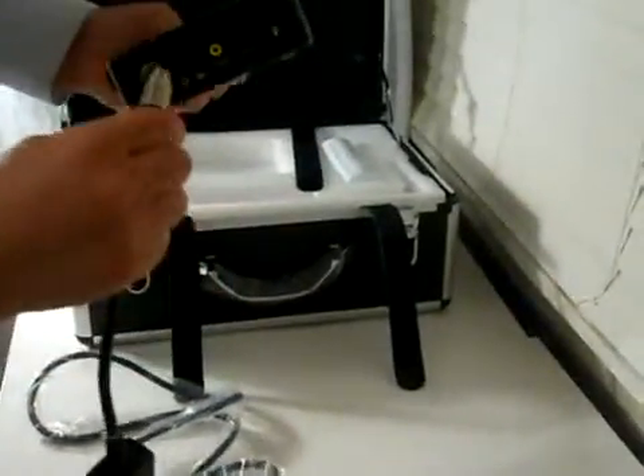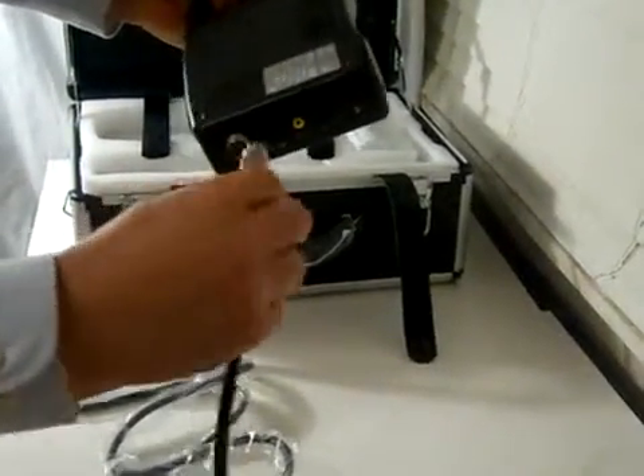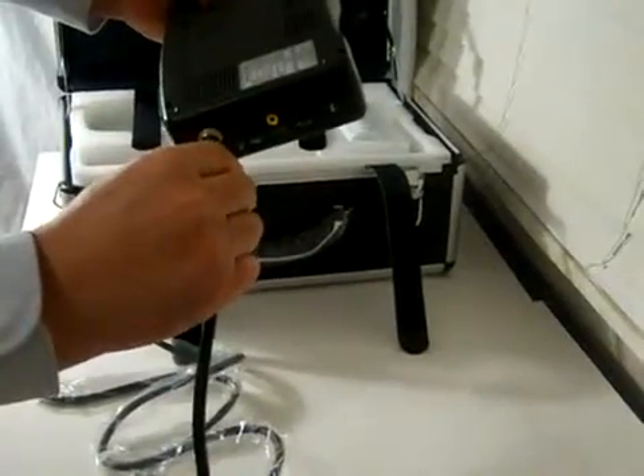It's easy to connect the probe. It's better to connect the probe when the scanner is off. It will protect the probe, which means a longer life for the probe.